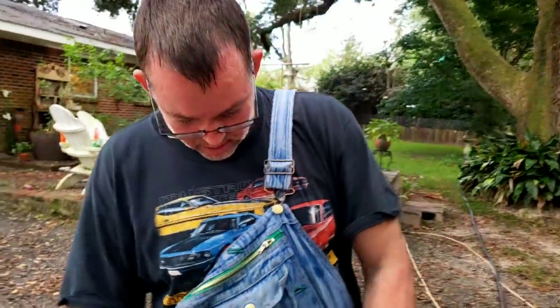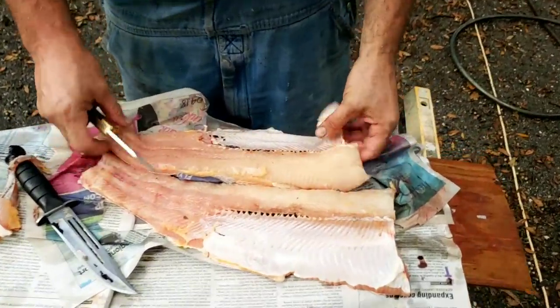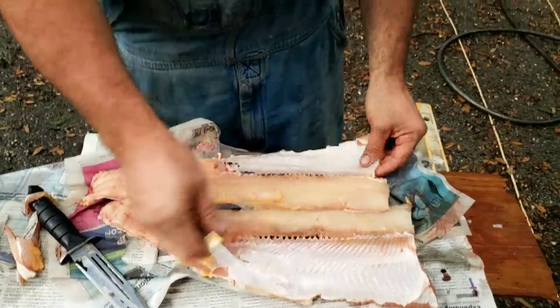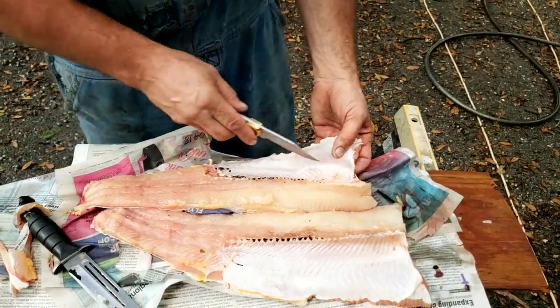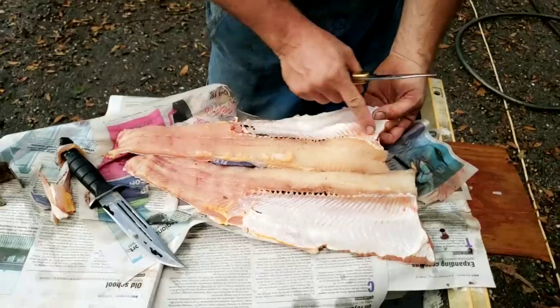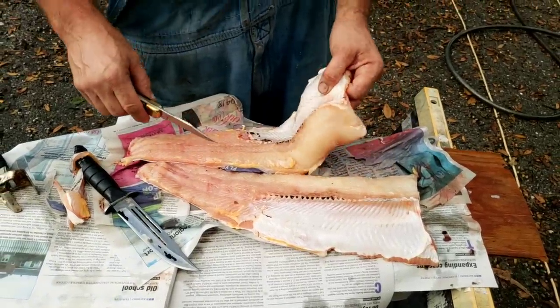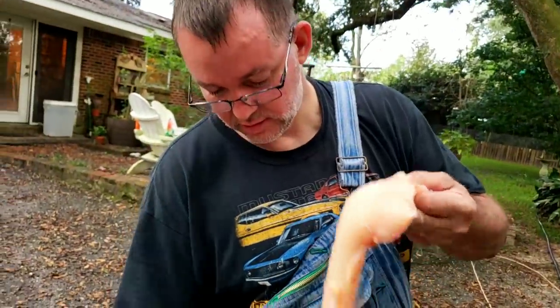So basically when you get it to this point, you can take and clean it with some water — basically washing it off. And then you can tell the ribs are all solid. Do you want to finish in the house on your cutting board? So we're going to pause at this point and then I'm going to show you how to cut it in steaks.